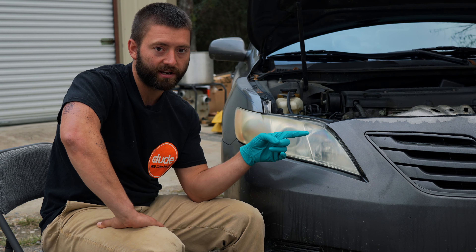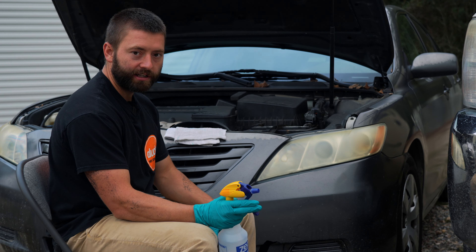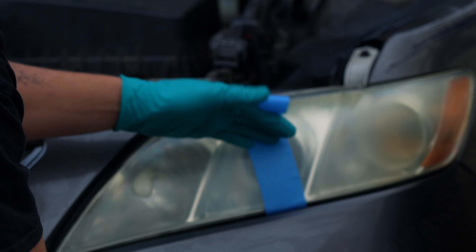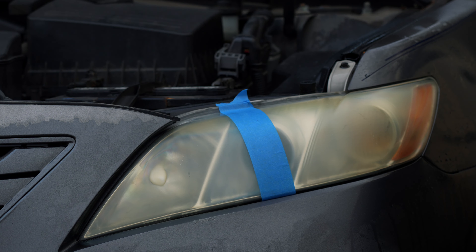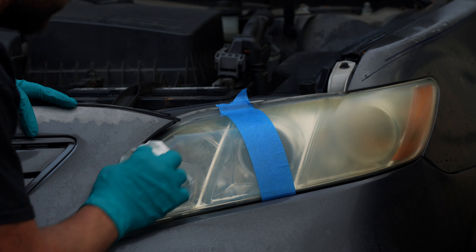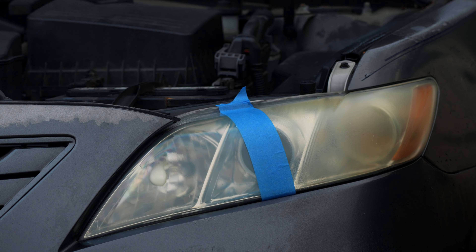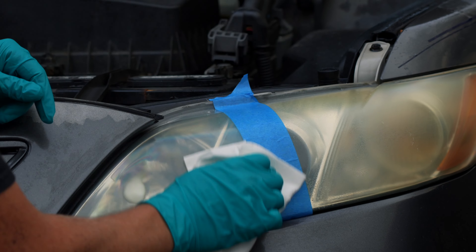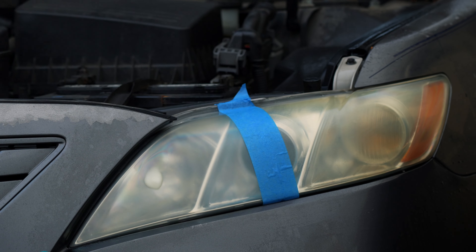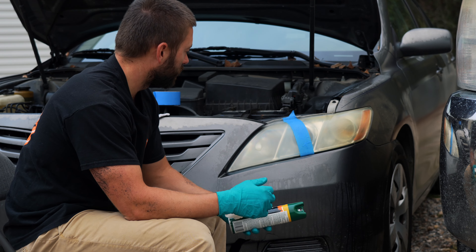Let's go ahead and do the bug spray on our next headlight. On this headlight, we're going to try using bug spray to clear the foggy lens. Once again, we will start by cleaning it with some soapy water. Now we're going to spray some bug spray on here and rub it in with a paper towel. Oh, that's wild — you can see the oxidation liquidizing on here. See how yellow that is right off the bat. Let's do a second application.